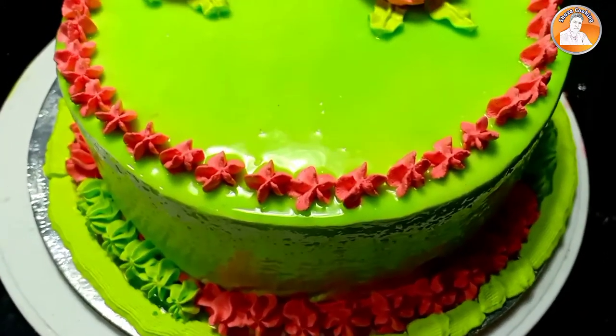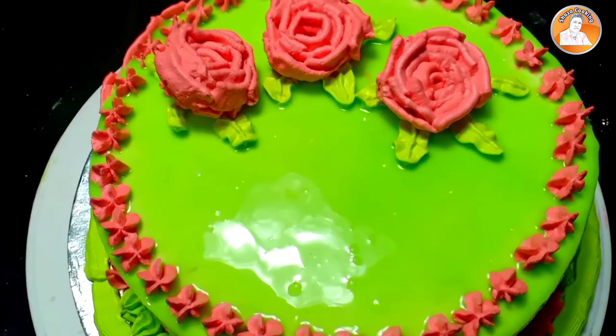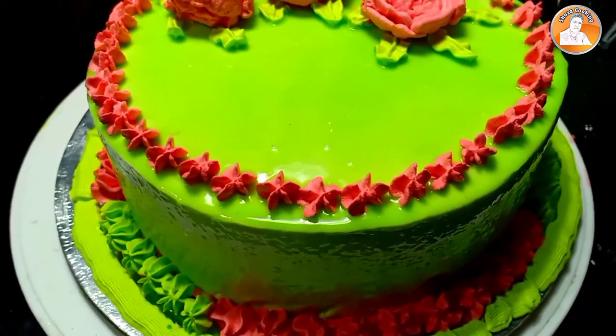Hi friends! Welcome to the video. Welcome to this recipe. We are going to make a mirror glaze in this bowl. It's not a good light because of a sharp one.